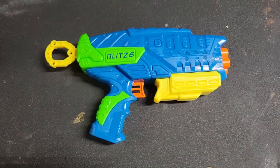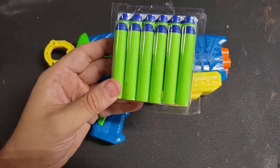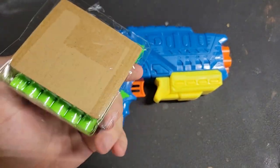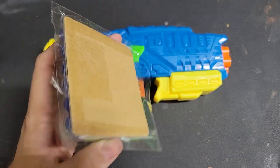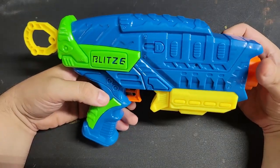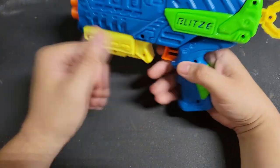Included is the blaster itself as well as the long distance darts. I like that they have them in their own self-contained little container - you don't have to open it if you don't want to. I will be using this with Wobblehead darts because those are far superior.